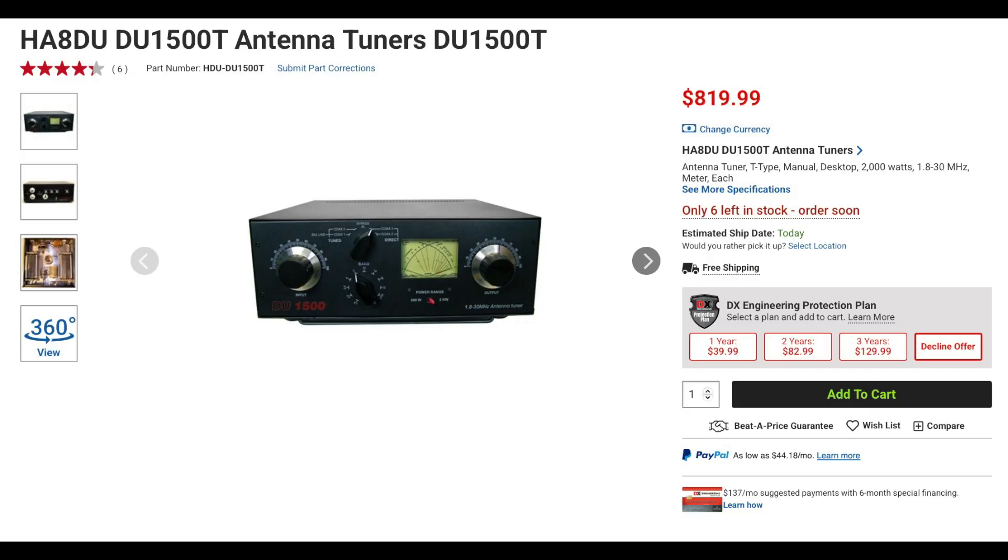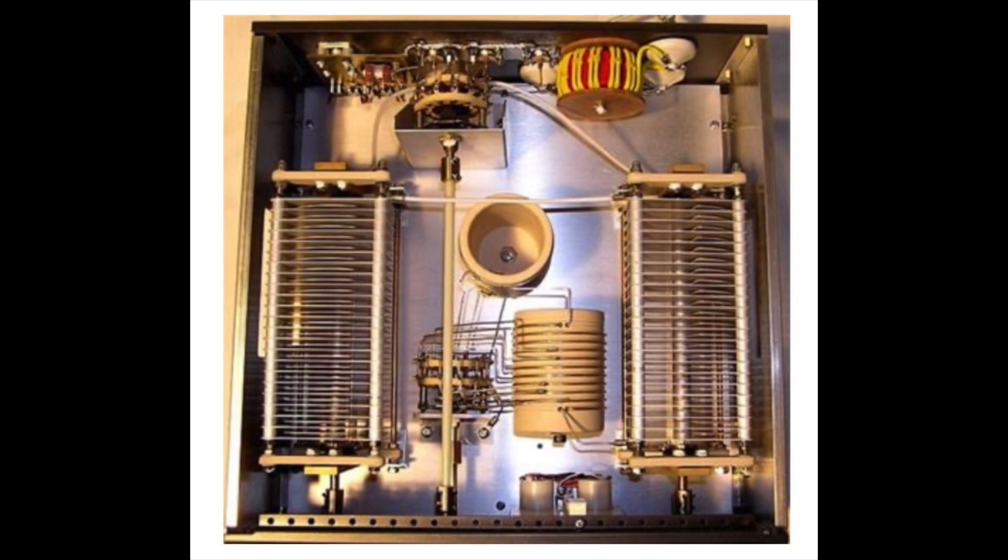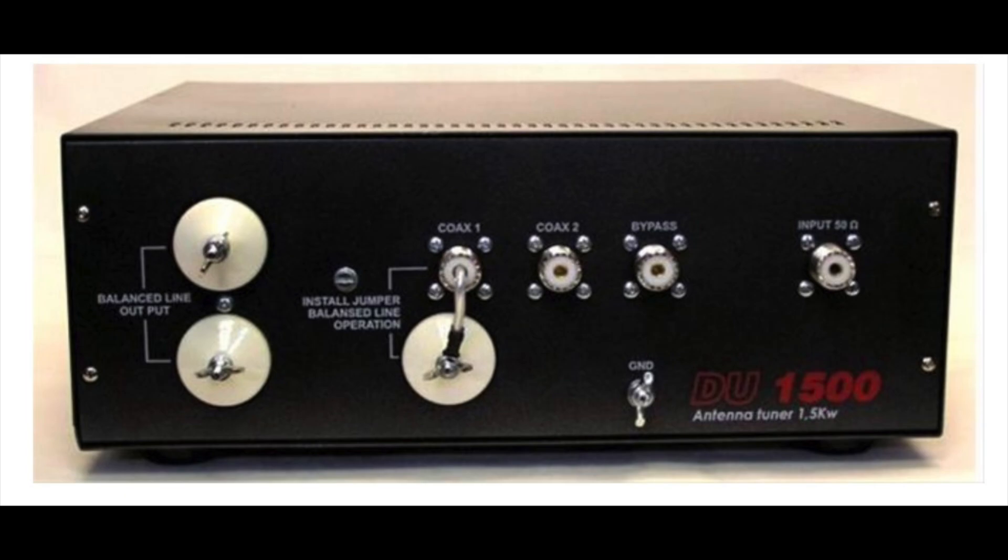The DU-1500T is also a manual tuner that covers 160 through 10 meters and can tune both balanced and unbalanced antennas. This tuner features a 3-position antenna switch, a cross-needle SWR and wattmeter, and has a power rating of up to 2000 watts.